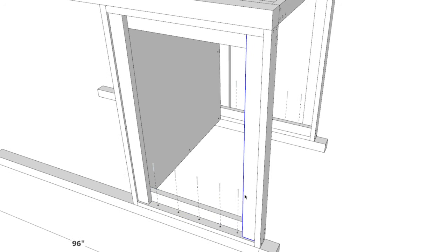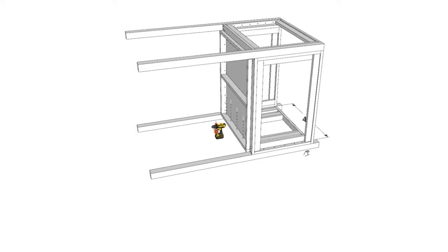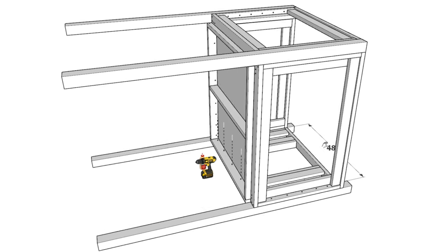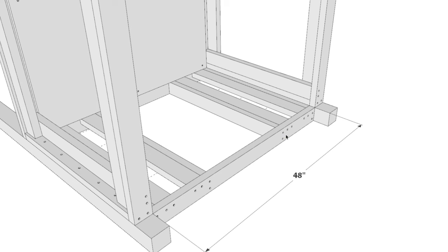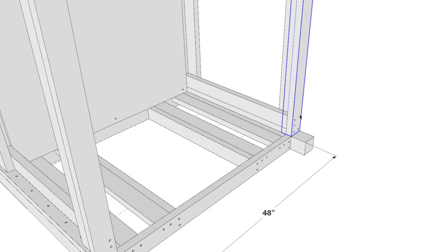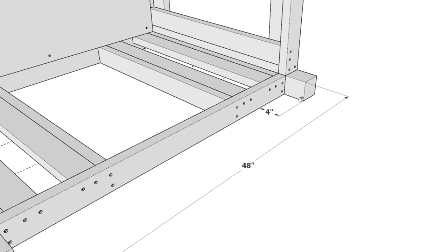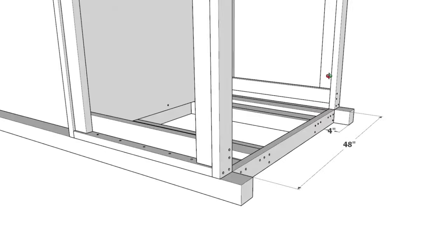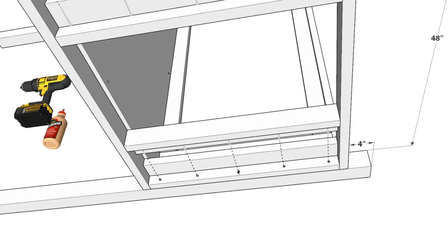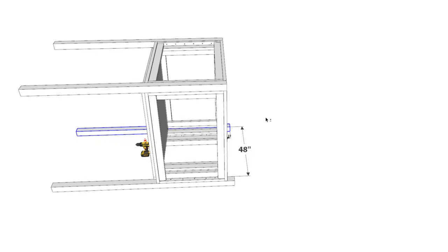Secure the side panels of the doghouse directly to these 96-inch 4x4 posts, then add the front panel as well. Notice how the front panel is flush with the side panels but still has that 4-inch gap so the 4x4 protrudes out by 4 inches for the sloped roof. Attach it the same way — going directly through the frame of the front panel and into the 4x4 lumber, using wood glue and pre-drilling to prevent splitting.